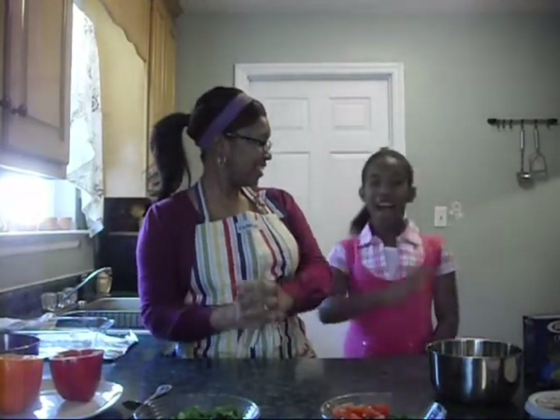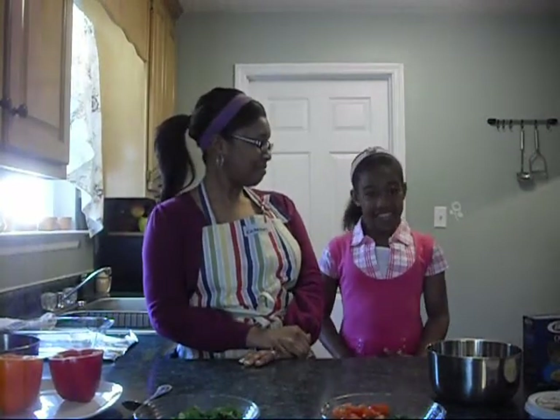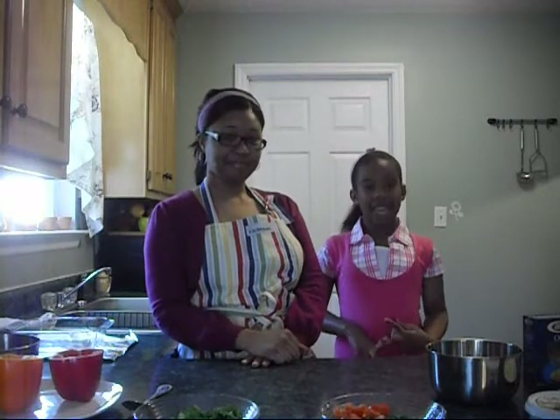Secondly, I want to introduce to you our middle child, Mikayla. Mikayla, could you please tell everybody what do you want to be when you grow up? I want to be a babysitter, a gymnastic teacher, and a food teacher. Very good.